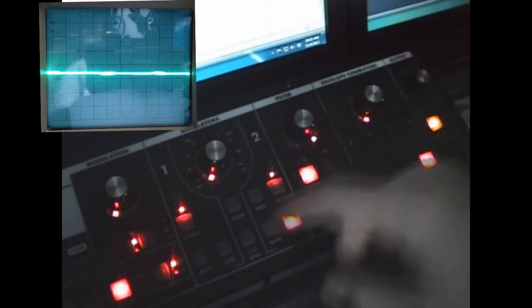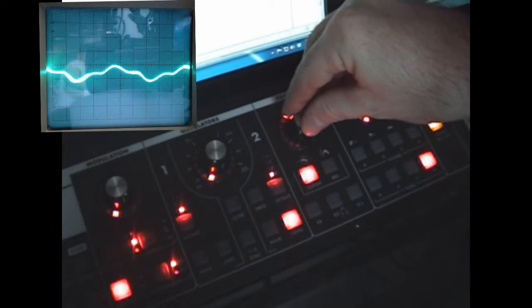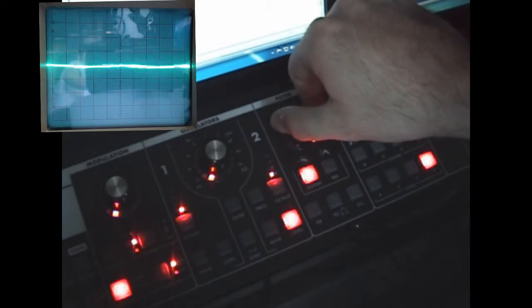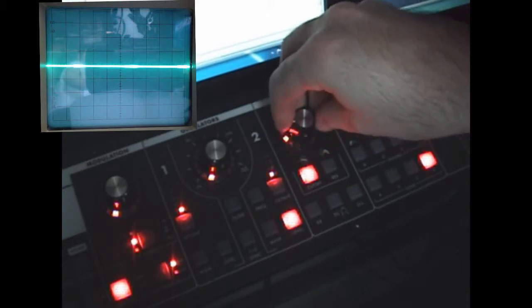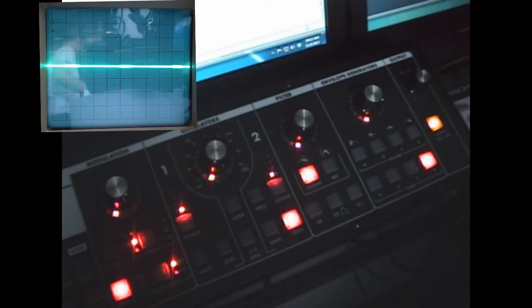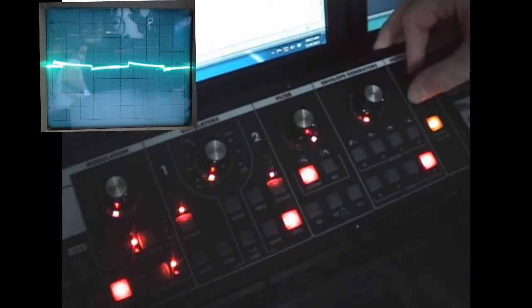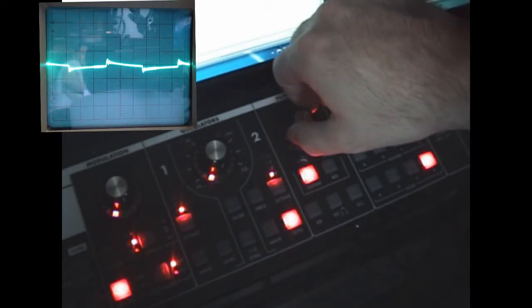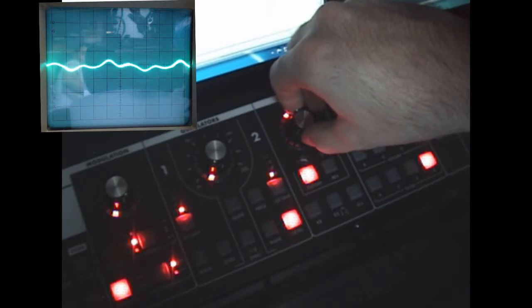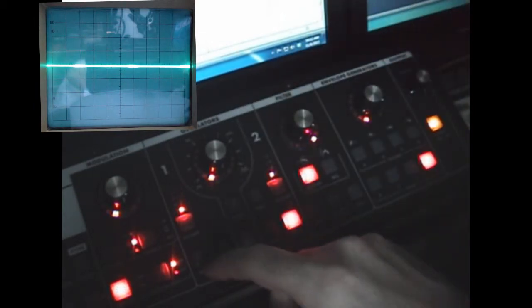This is the setup in four-pole mode. Let's bring in a little resonance. A little more resonance. And you can hear the harmonics come in and out.